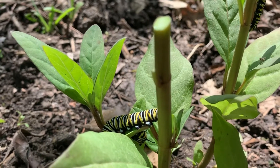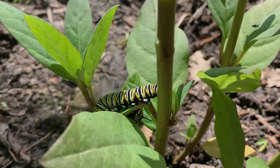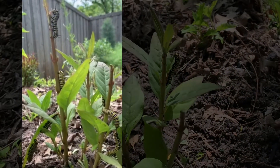It's a caterpillar party! You should also put some nectar plants in your garden, such as lantana or butterfly bush, for the adult butterflies to enjoy.